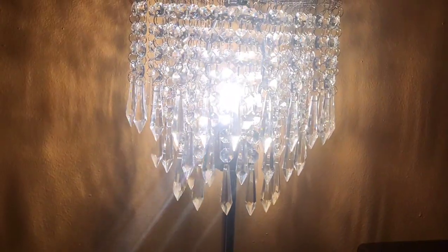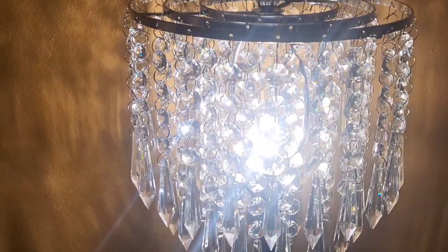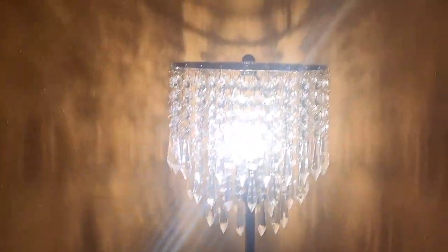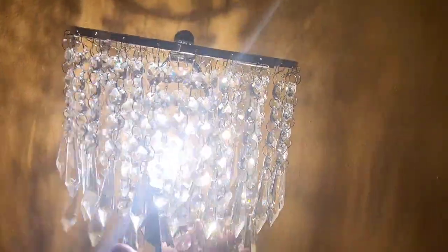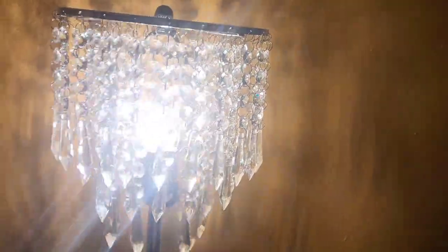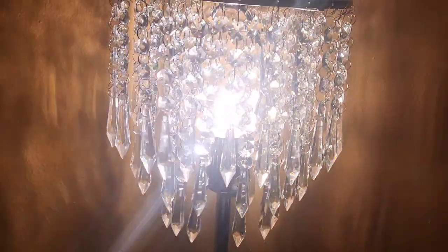Another cool thing about these is that they're touch. So check this out. I mean, these can get very bright and really light things up when you want that extra light. So I think these are absolutely beautiful and dress up this cinema room. And then when you're watching a movie, you probably want to dim those lights, so we'll just go boop and dim it back down.